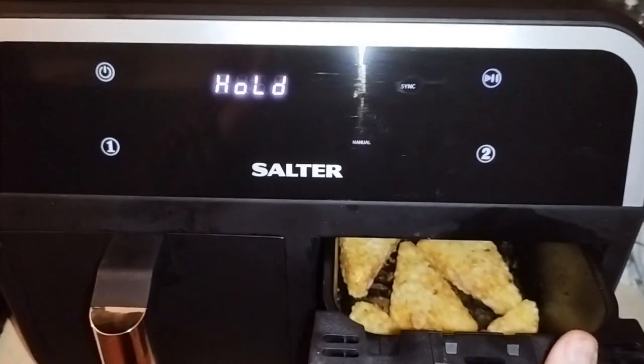Just before the five-minute mark, I changed the temperature on basket one and it unsynced itself — so pulling that basket out will not stop the other side anymore. Let's have a look at the sausages, and yes, after about six and a half to seven minutes they are nearly done — and yes, these are done.